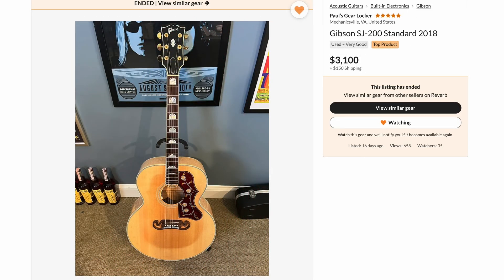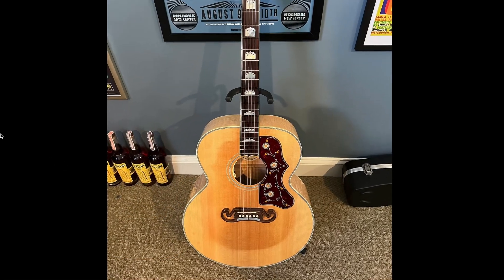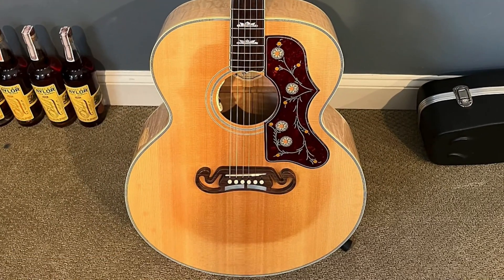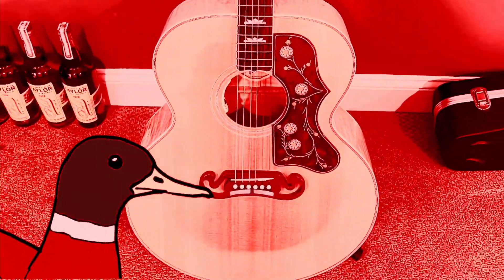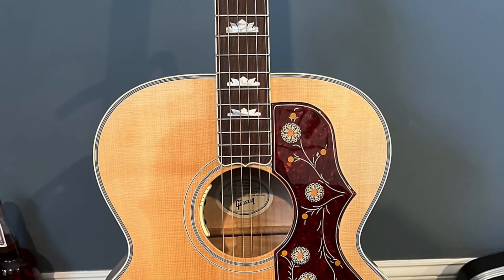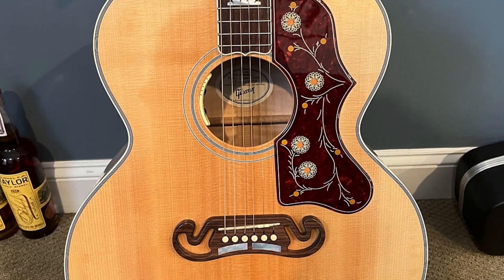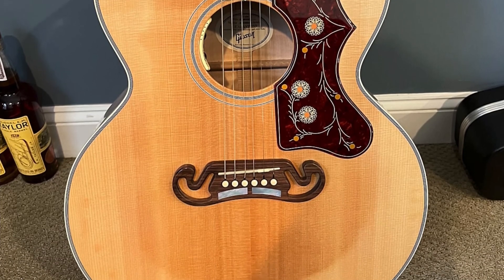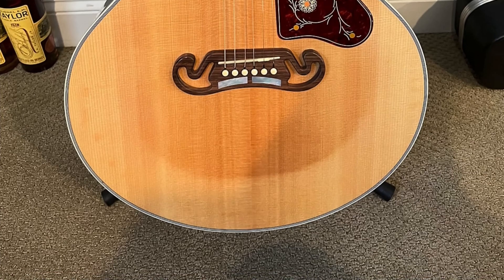But next up, when I saw this dorky little SJ200 get listed, I couldn't help but smile and feel so bad for it. Do you see this? It's a natural burst — such an ugly finish. Why would Gibson ever use this? I'm going to stop you there. That's not how the finish left the factory. As soon as I saw this, I was like, yep, somebody put one of those Elvis covers over top of it and it's aged. That's why you never remove those things, because you're never going to be happy with what's underneath.